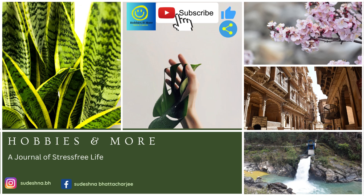Welcome back to my vibrant YouTube channel, Hobbies and More, where we explore the world of hobbies and beyond.